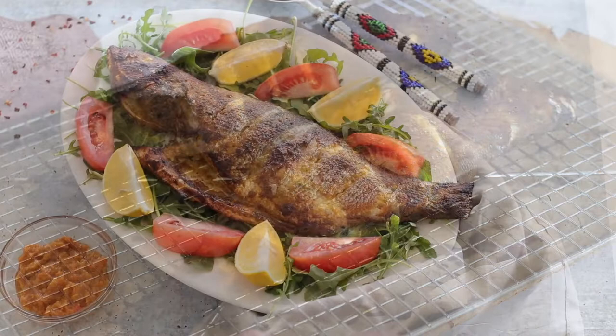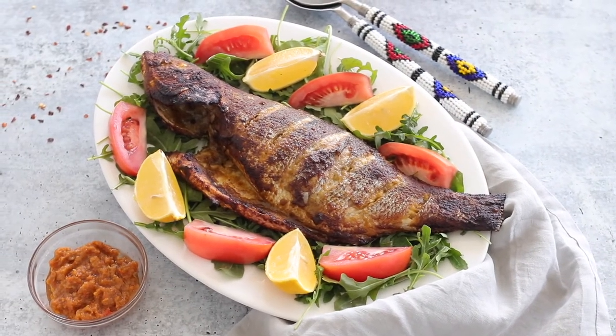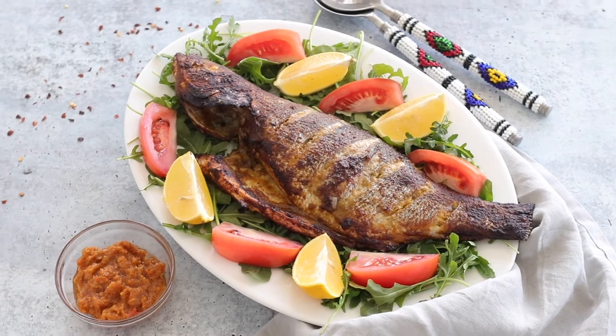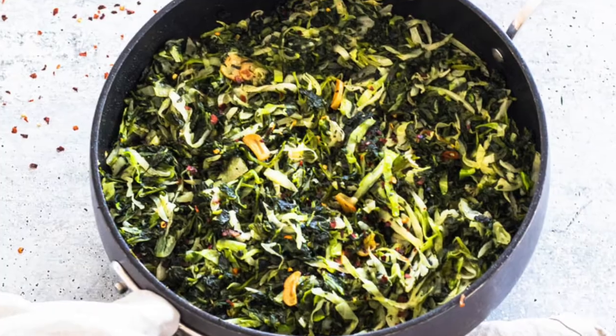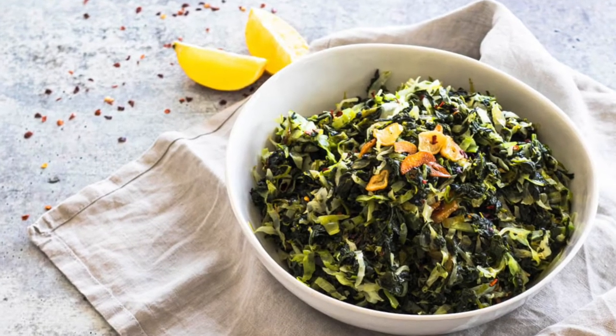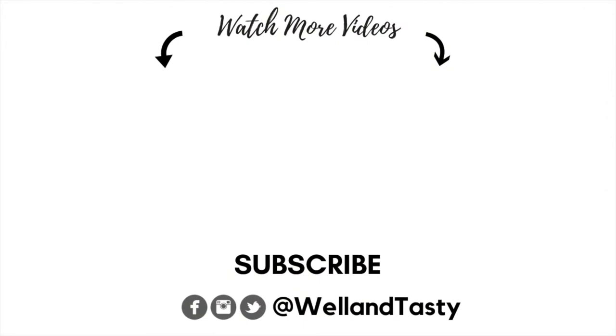After 30 minutes — voila! — great tasting fish. This is truly an easy and delightful recipe and I hope you guys enjoy it. Serve it up with some fried plantains or a side of spinach like in last week's video, and you have yourself a fabulous meal.